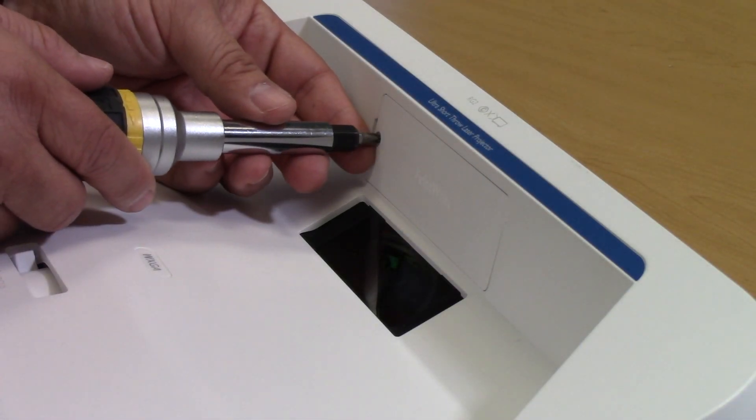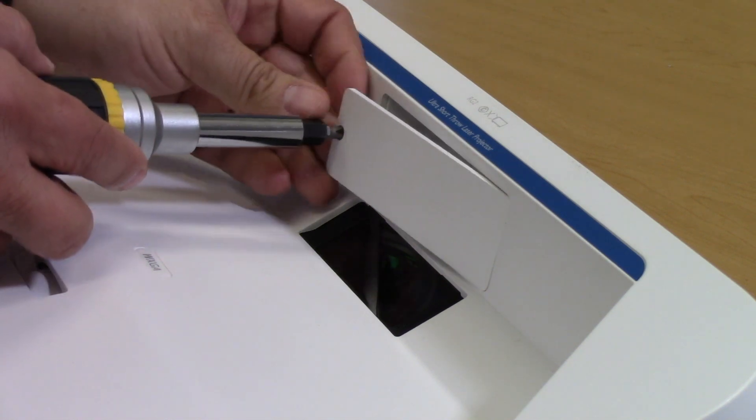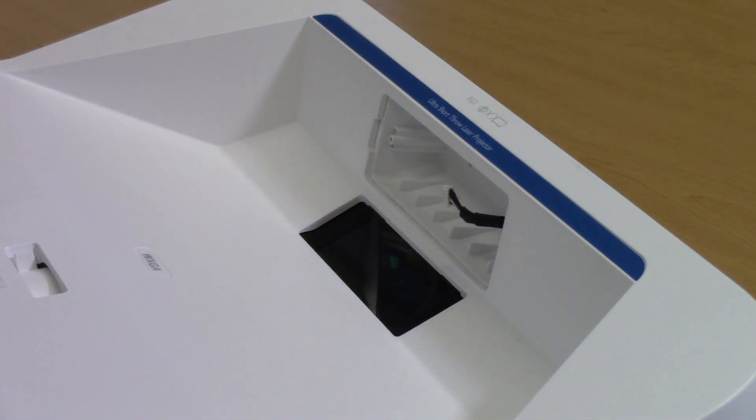Remove the single screw that holds the blank plate on the projector. Be sure to save the screw as we will need it to complete the camera installation.